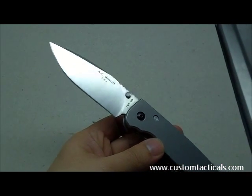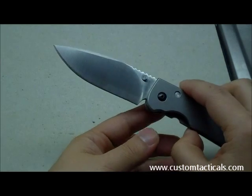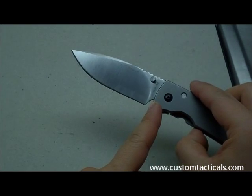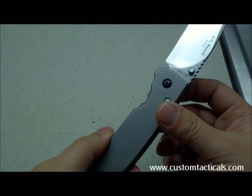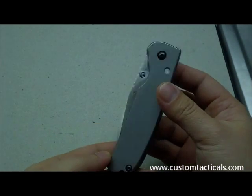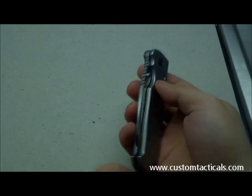I like the plunge grind on this one — it just sweeps down, similar to the way Dozier does them, or some of the other makers out there like Walter Brend. This one is manufactured by Kershaw, out of the States. They import the ZDP-189 from Japan and manufacture it here in the States.